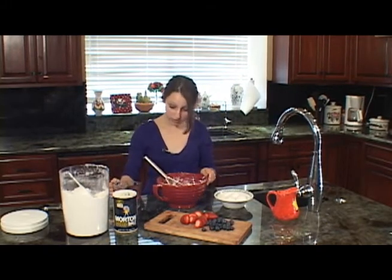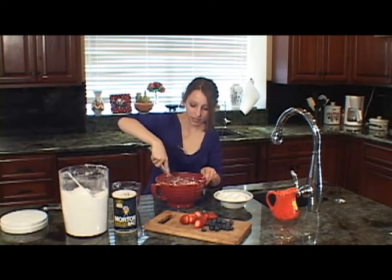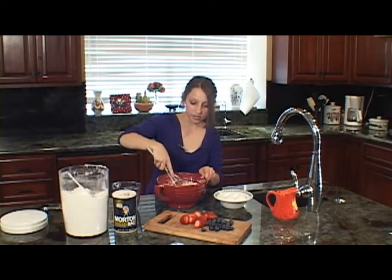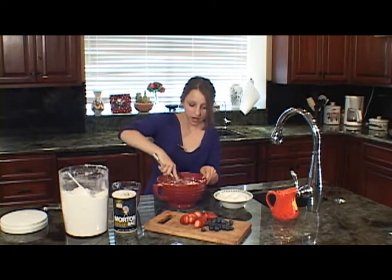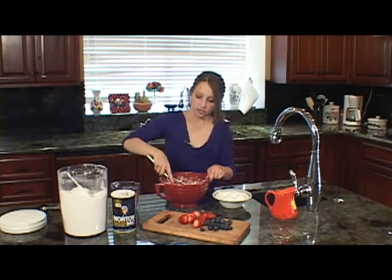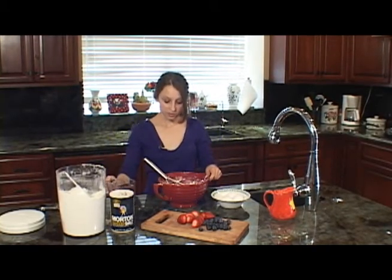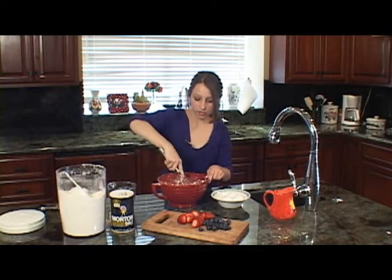Breakfast is one of the most important meals of the day — it's my favorite. I can't leave home without it. This is a great way to get some fruits in there and have a nice, really light crepe. It's better than pancakes. Add the rest of the water.